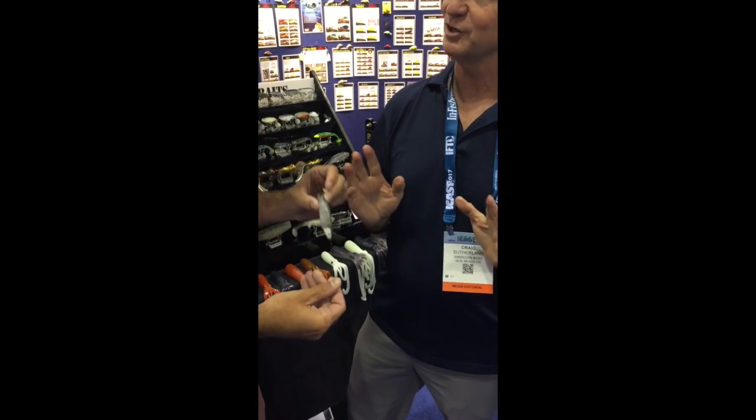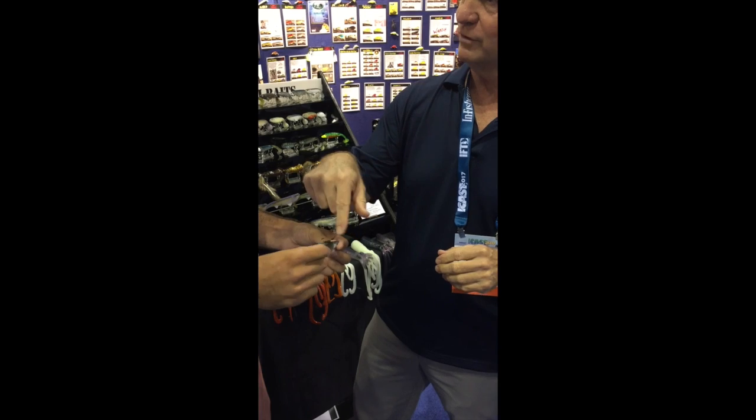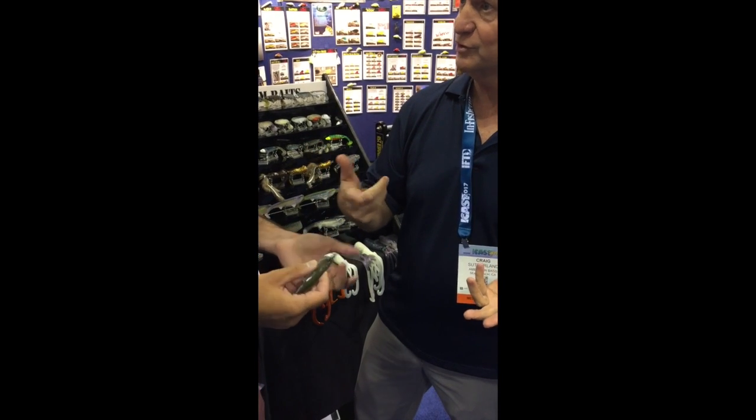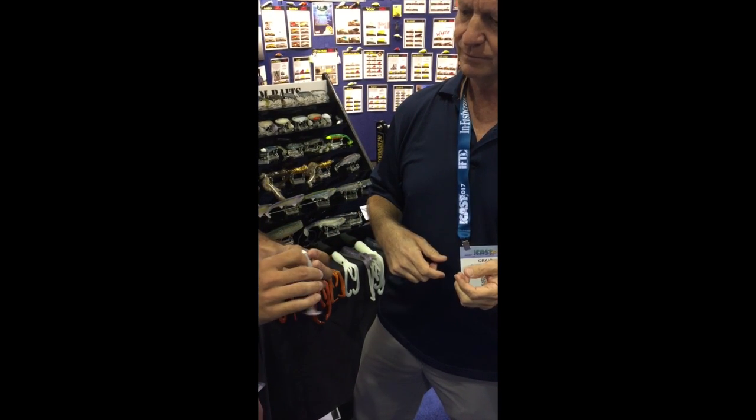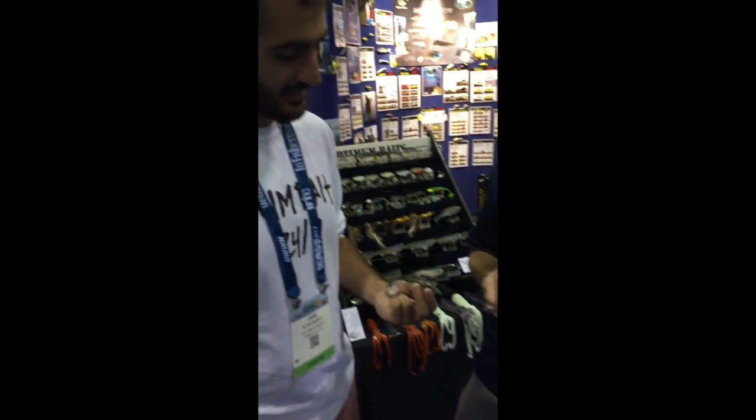But this new one — that slip design — that's a cool setup. It is a great setup. A little more grass involved if it's set up like that of course, but it has the option for weedless, so it's got it all covered. Hey, thanks a lot. Thank you guys.